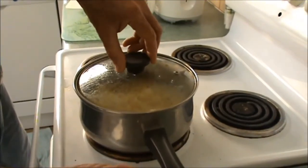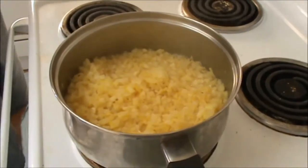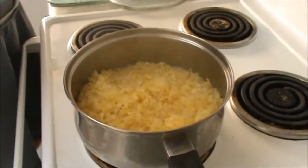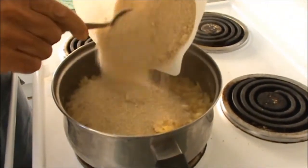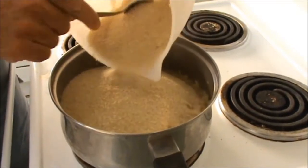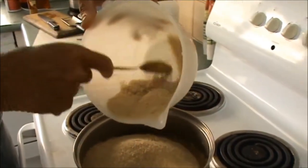Now this has been simmering for a quarter of an hour. What I'm going to do is add my sugar — I've worked out three and one third cups of sugar. I'm just going to add this and mix it through and then cook it into a jam.